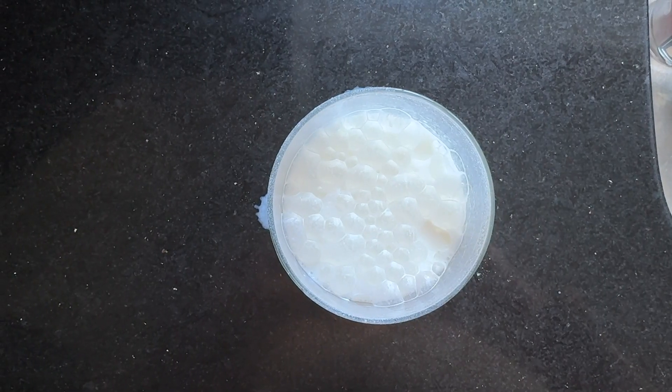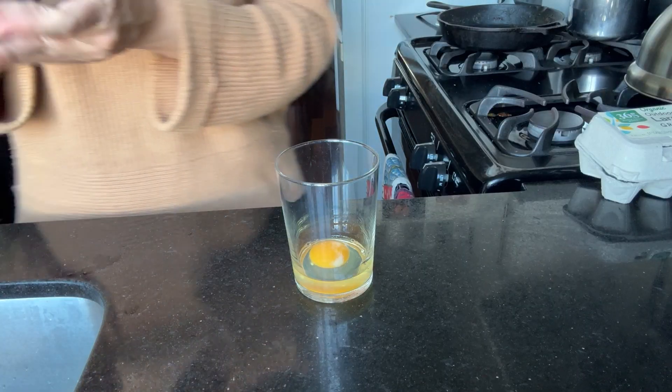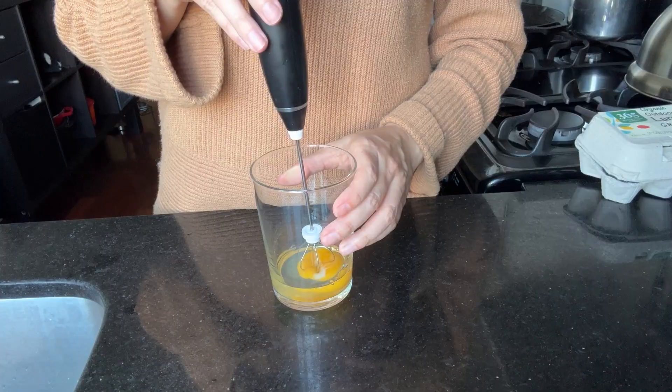Because none of us have space for single-function appliances, a milk frother can froth milk — but what else can it do? I wanted to test whisking eggs and blending powdered milk into water, and the egg comes first.